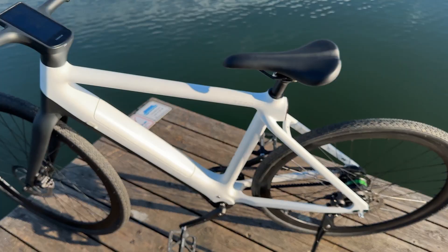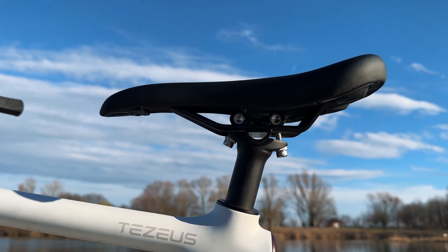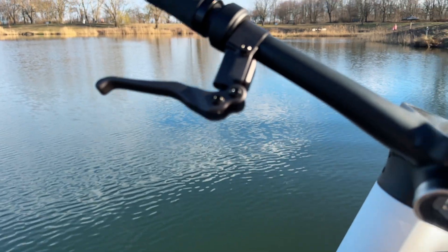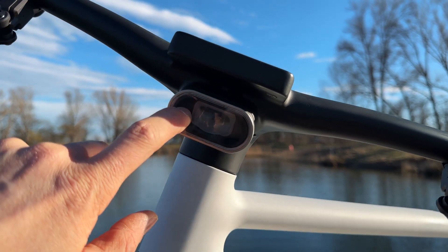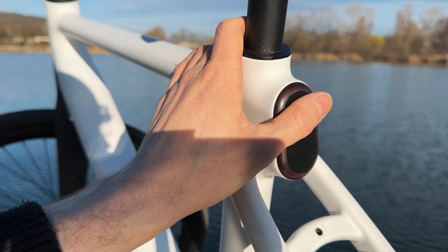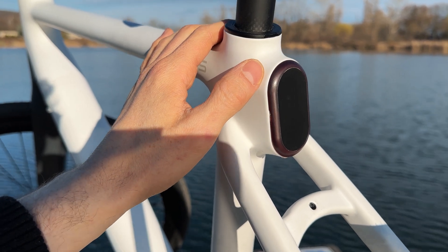Here we have the battery, the branded frame, and the adjustable saddle — you can move it forward or backward; firmness is medium to hard. There's a front LED light with diffuser and focus element, plus the rear backlight. The setup is clean and elegant throughout.